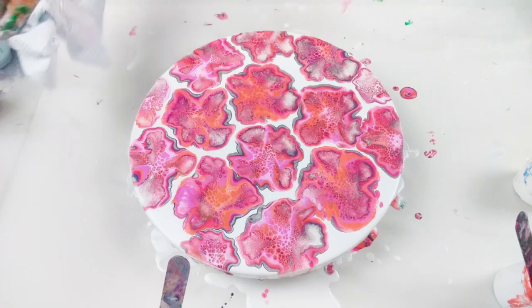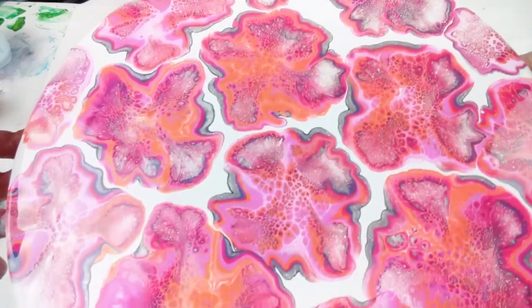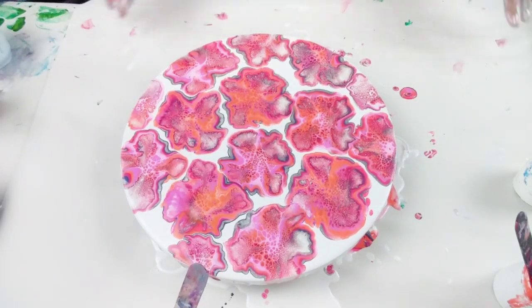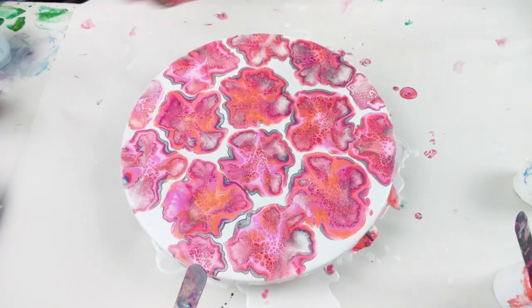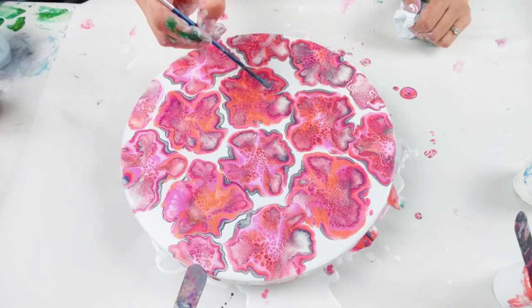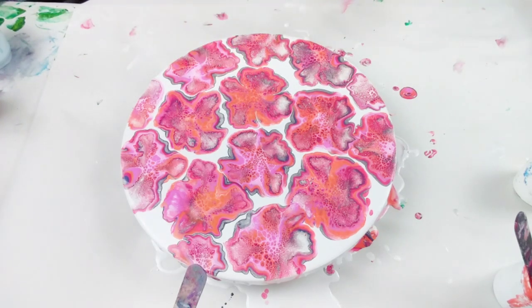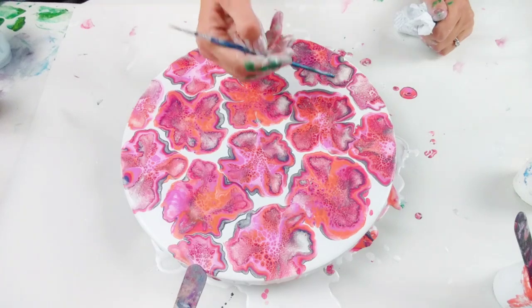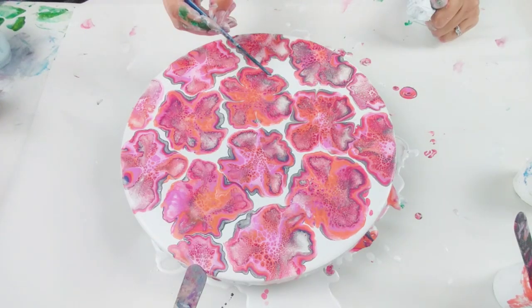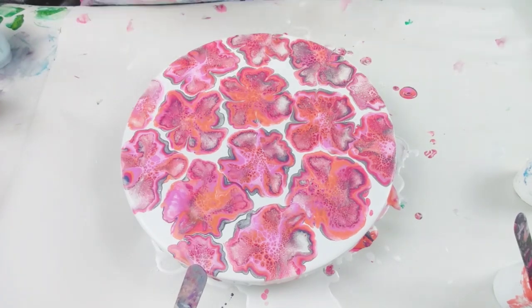I am so happy with this. Let me just try and give you a bit of a close-up. The lacing is just amazing, absolutely beautiful — exactly what I was wanting — and a lovely crazy amount of flowers on there. I'm just going to use the end of my paintbrush very gently to pull the paint in in certain areas, just to create more of a petal-like appearance. It just makes it look a little bit more like a petal.